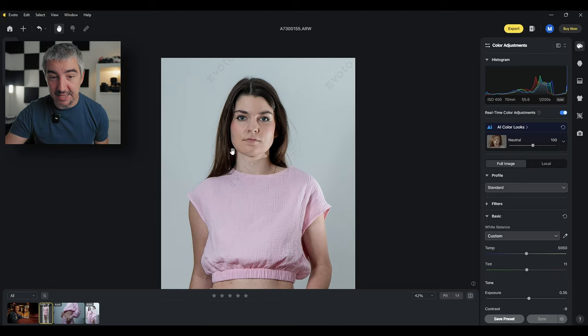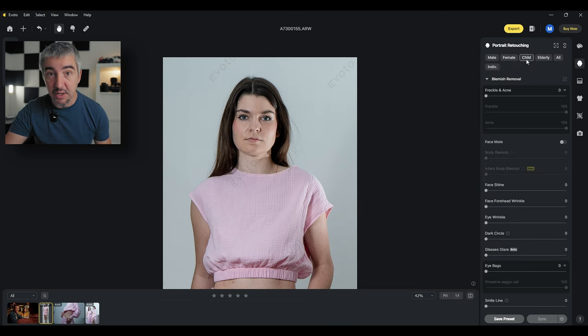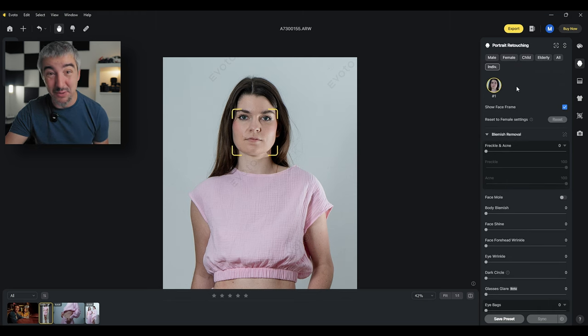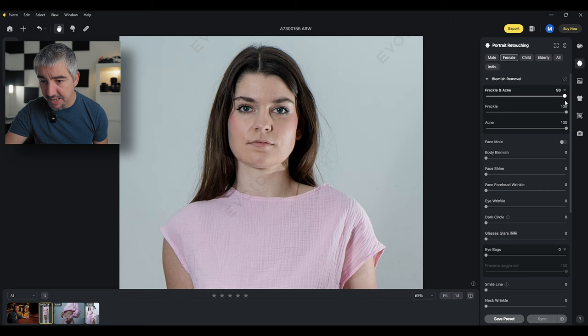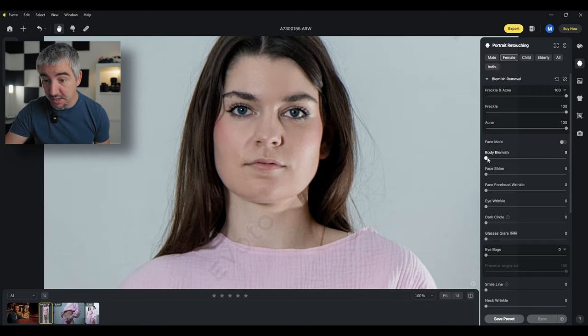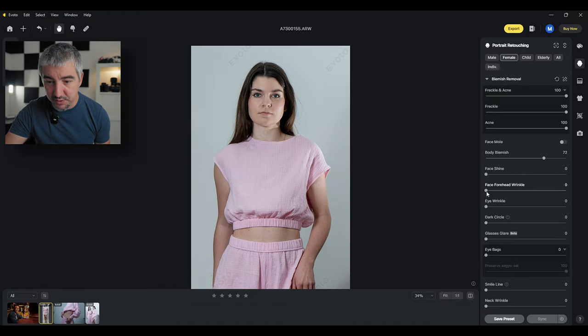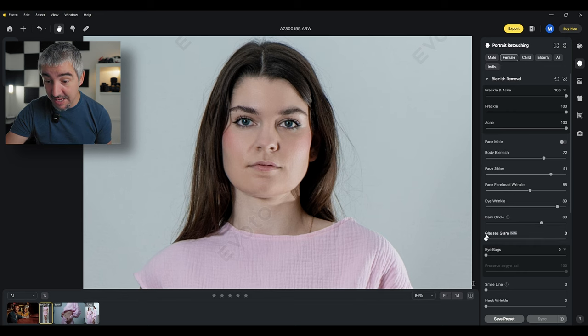Before we get into the backdrop, let's do some facial retouching. We go here under portrait retouching — female — so I can choose the algorithm depending on the person. She's female, so let's do the female algorithms. Face and acne — if I zoom in and tap space, before and after, quite a big difference. Body blemish controls the beauty of the body. I can reduce the face shine, which is quite prominent here because she was wearing glossy makeup.